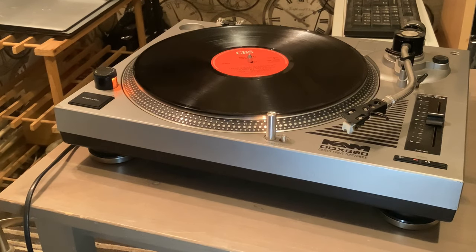All right, back with another video. This is like an extension of my last video, the A to Z of sampling. Today I'm just going to be showing you how to sample from a turntable. I've got this turntable here, it's a Cam DDX 680 direct drive turntable and it's got a couple of connections at the back. I'm just going to swing around to the back and show you how I'm going to sample and what connections I'm going to use.